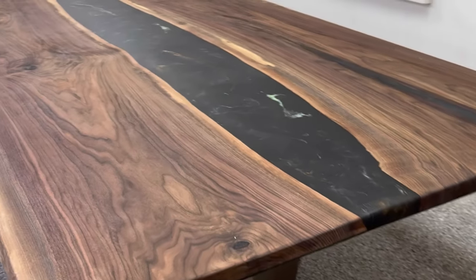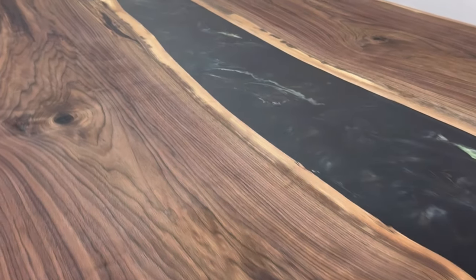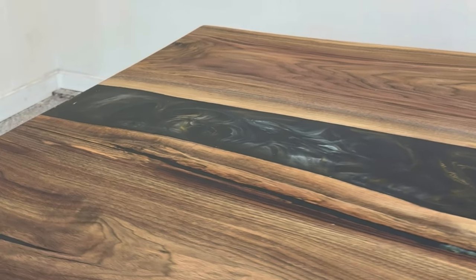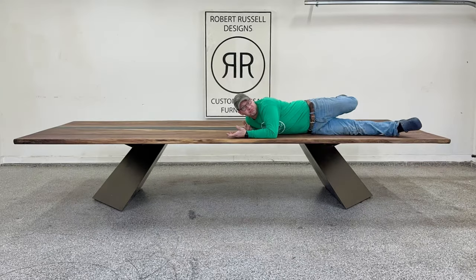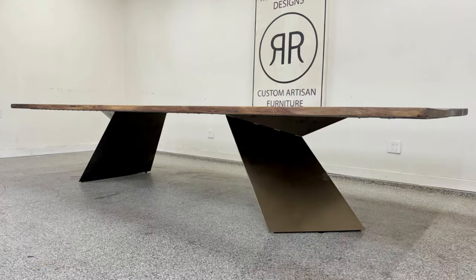And here we are with the table in all its beauty and grandeur. It is so massive I had to stand behind it to give perspective on what this thing looks like, and I had to be a little goofy laying on top of it. This thing is just big — it's the biggest table I've ever done.